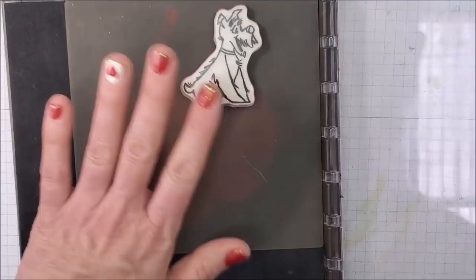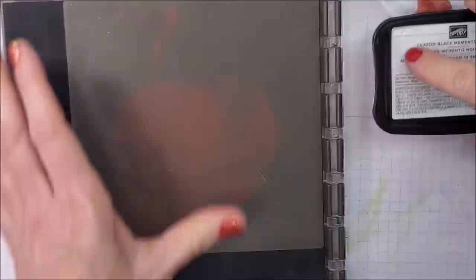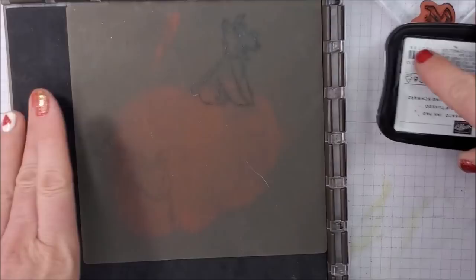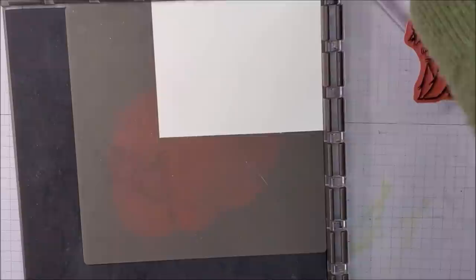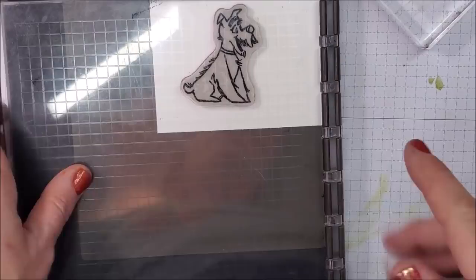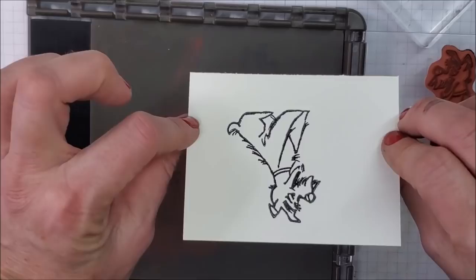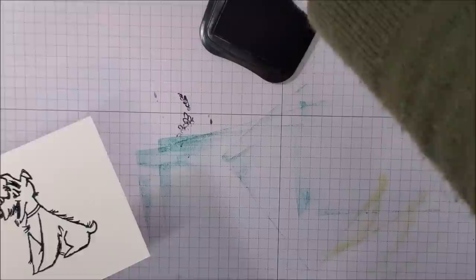Now I'm pulling in another stamp set — Pampered Pets — and doing exactly the same thing I did with my donkey. I'm inking this up, pressing down, and giving it another ink to make sure it's really inky. I push that down, and now I'm putting a piece of Basic White cardstock right on top. I ink up my dog and stamp down. So I'm stamping on the front of my cardstock while pushing down on the mirror image behind — that means I can cut this out with the coordinating die or punch.